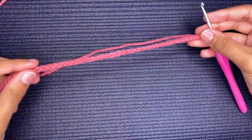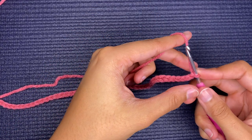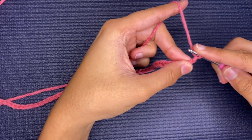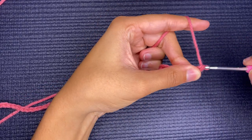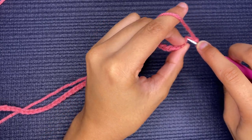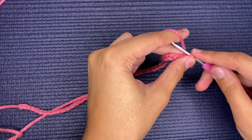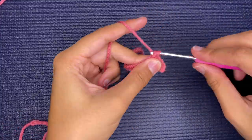I have my chain of 50 here and I am just going to start in the second chain from the hook and single crochet four going down — one, two, three, four.